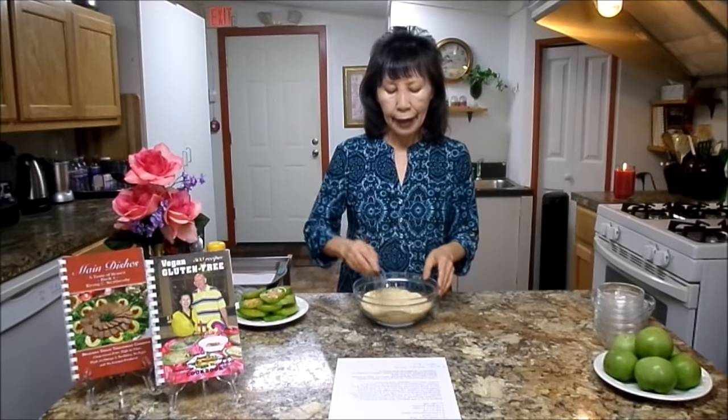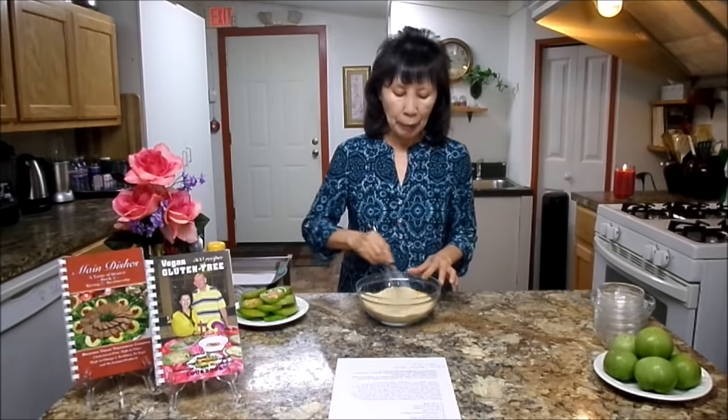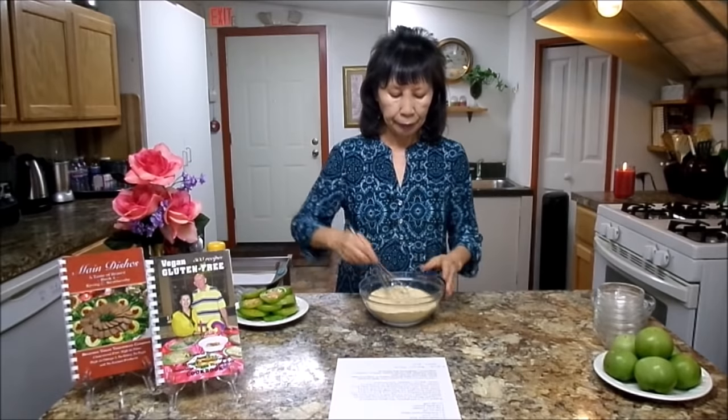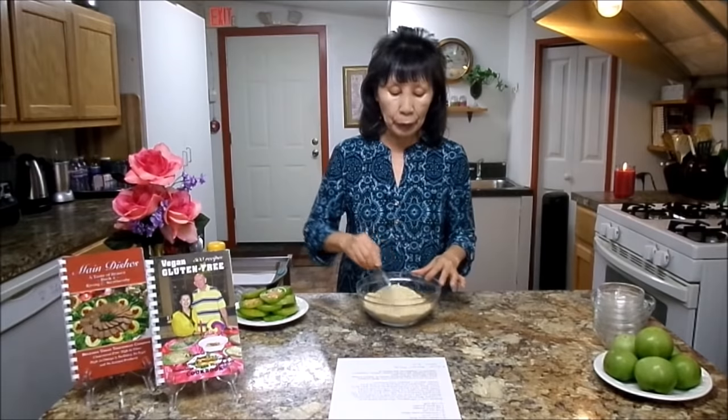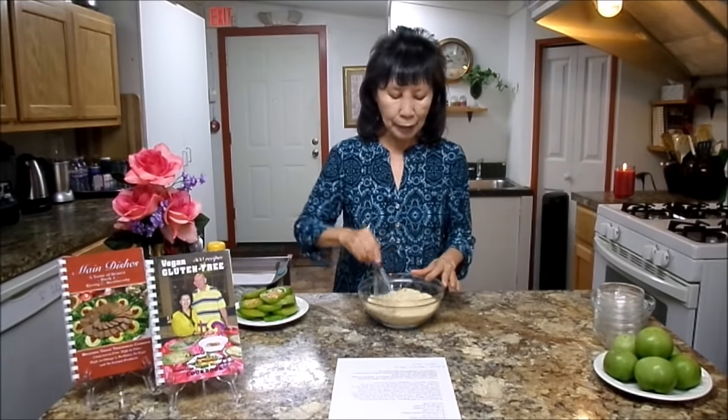Did you know that tomatoes are very high in fiber? They even contain protein, calcium, potassium, magnesium, and vitamin K. Green tomatoes also contain beta-carotene, which will turn into vitamin A in your body. Vitamin A is so good for your eyes, so eating this will help you have healthy eyes.